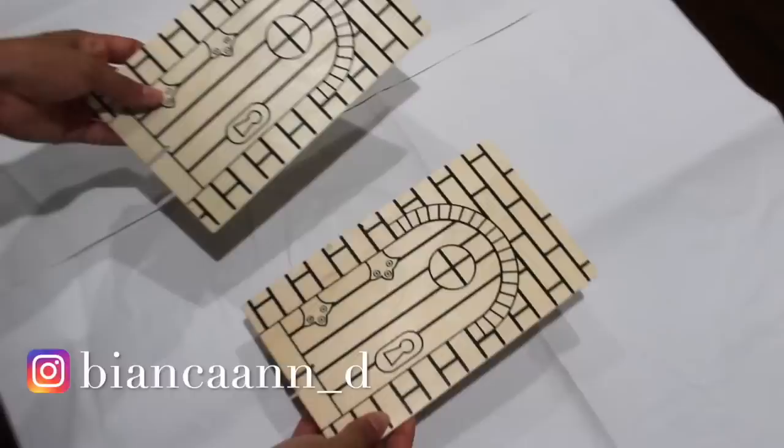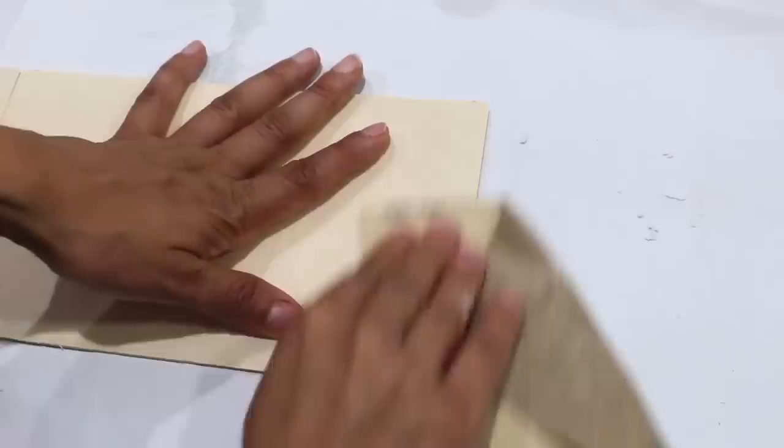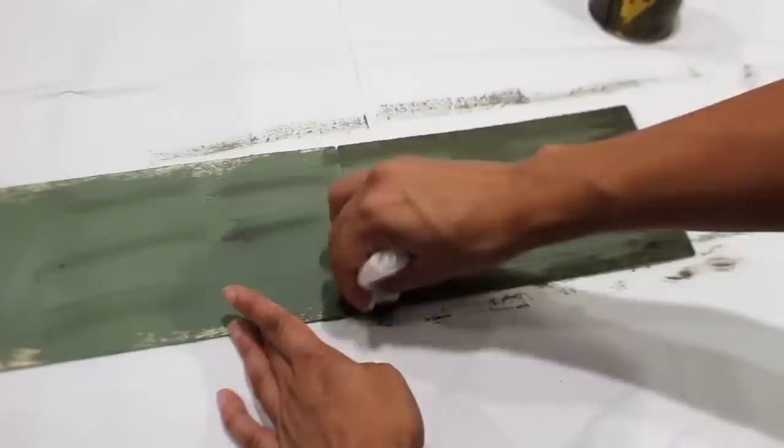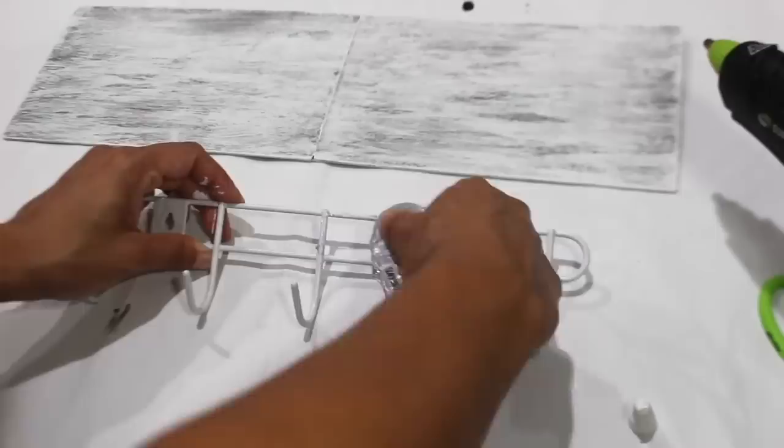I'm using two thin pieces of wood from Dollar Tree's toy section to make a sign with hooks. Once glued together, I'm adding Dollar Tree spackle to the ends — when that dries you can sand it down. I'm painting it green, adding Jacobean stain on top, then adding white paint. Using a wall-mount wired rack, I'm gluing it to the back of the sign, then added 'welcome' to the top.